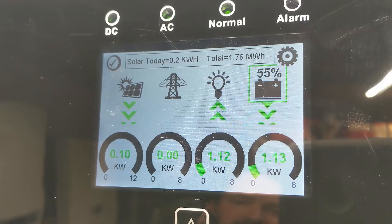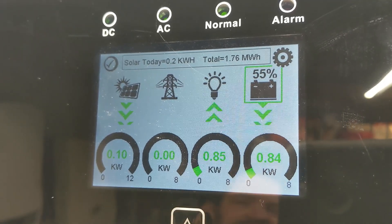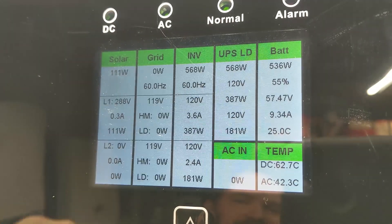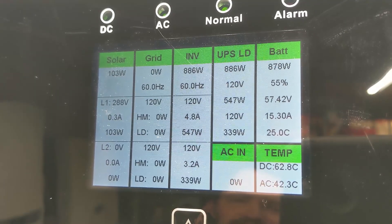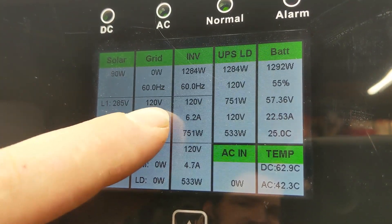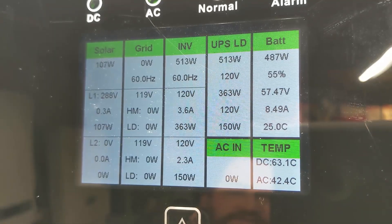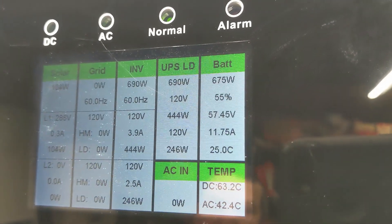On the left we have the solar power in, next we have grid in which is zero, then power out to the loads, and power from the battery — it details everything. We have only about 100 watts coming in on L leg one, and it shows the voltage, amperage, and wattage. Grid power still shows voltage on the screen but there's not actually voltage on there. The inverter column shows 800 watts total at 60 Hz — line one is 6.3 amps, line two is 4.7 amps. Then there's the total in from the battery. I haven't hooked up the temp sensor yet so that just says 25°C. It also gives the internal inverter temperatures. The ACN down here is for the generator port, which I'm not using right now.